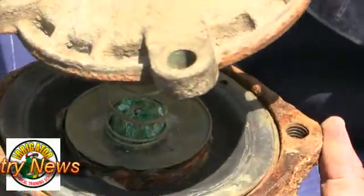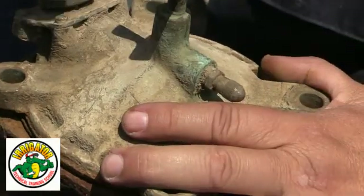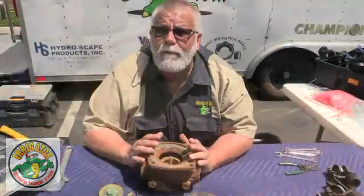Make sure you order your parts, resurface this valve, and get it taken care of in the field. We'll bring you more videos on Griswold valves. Thank you.